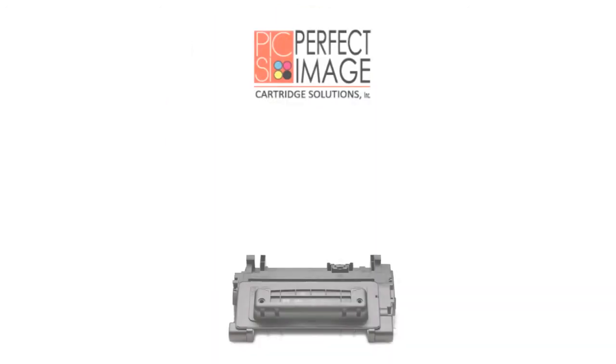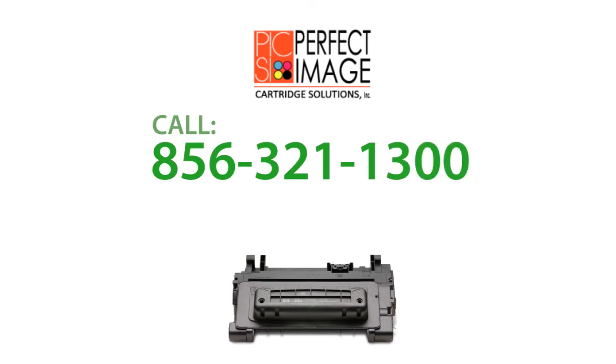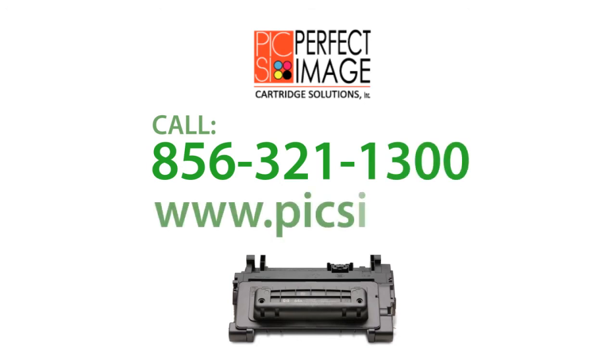Call 856-321-1300 or visit our website at www.picsi.com.